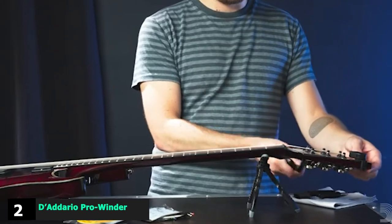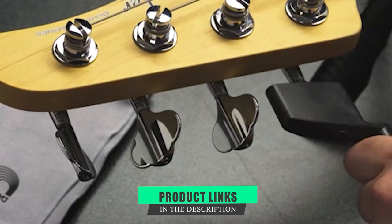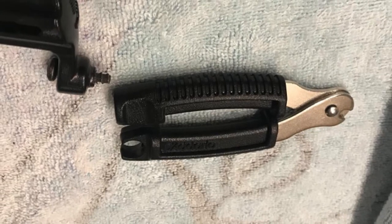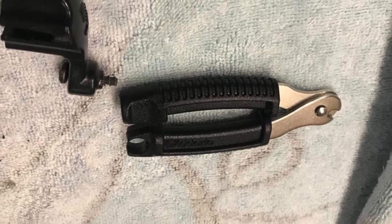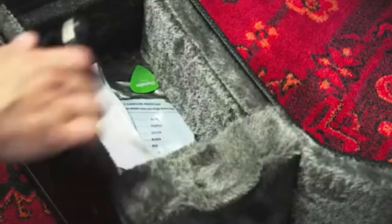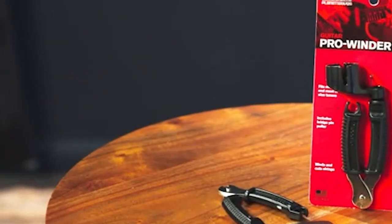Moving on to number 2, the D'Addario Pro Winder String Winder. Restringing your guitar can be an ordeal, but the D'Addario Pro Winder can make it a whole lot easier. This super affordable tool combines a string cutter, bridge pin puller, and a string winder that will fit most electric guitars, acoustic guitars, ukuleles, and mandolins. This is the kind of tool that every guitarist should have in their case or gig bag at all times.